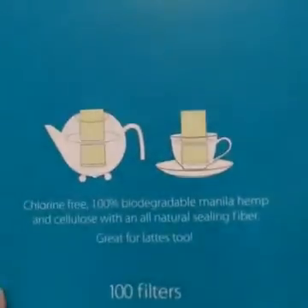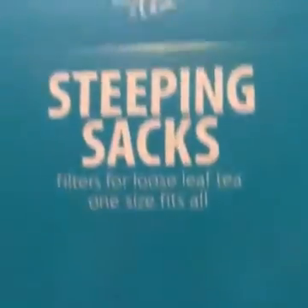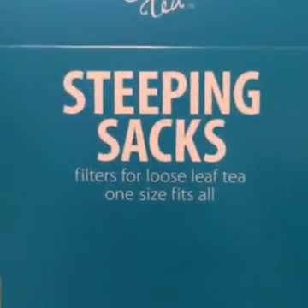It looks like you can put your tea in there — you would put your tea in the bag and then just put it in. That's pretty cool. I have a really cool little mesh ball that you put your loose leaf tea in and then close it and just sit it in your water, and it keeps all the tea out of your water.